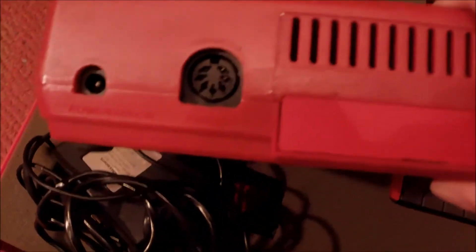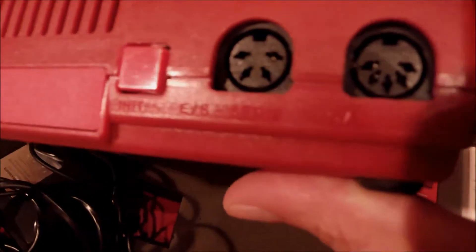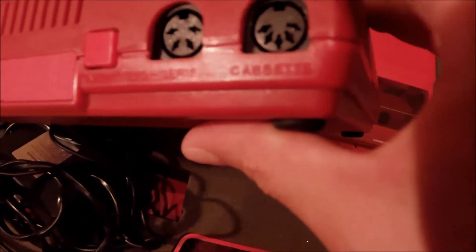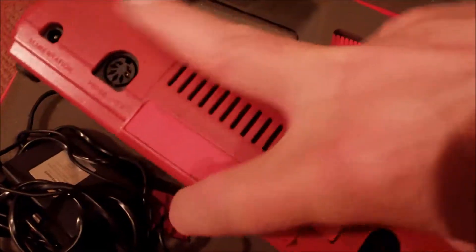The power jack is a standard 9 or 10 volts — it's the standard jack, like the ZX Spectrum or similar machines from that era. And we can see the DIN socket, which gives us the TV out. We are happy that we have a SCART cable. Here is the reset button, the serial interface, a 4-pin DIN socket, and the cassette — I guess it's the 5-pin DIN standard for this.